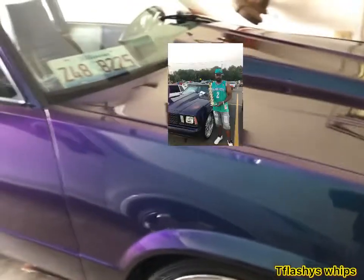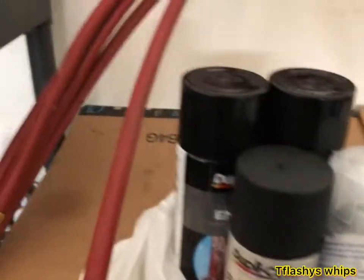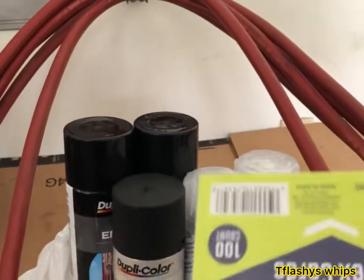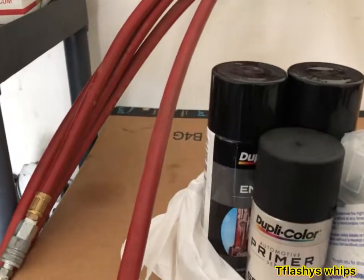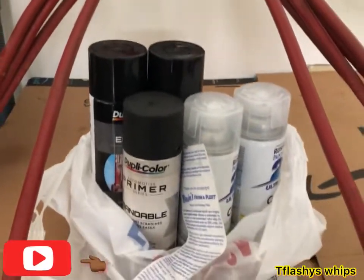Y'all see Megatron chilling, RC is chilling. Let me move these cars for real. Here's my stuff — neither one of these are the clear coat, that's the primer. There are cards to go around the rim so it won't get any paint on the tire. And then my clear coat. Neither one of these are the color that the calipers are getting painted — y'all just got to stay tuned and see.